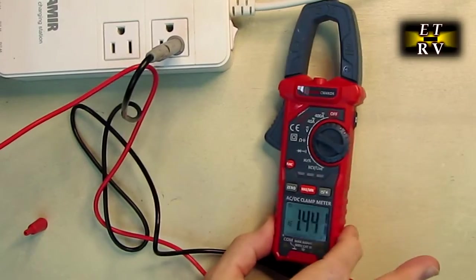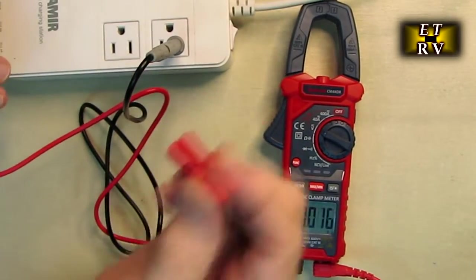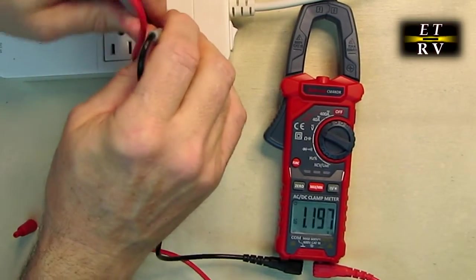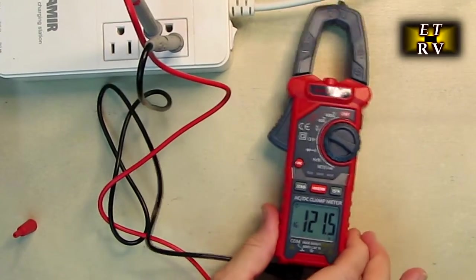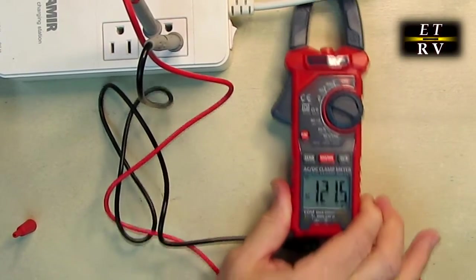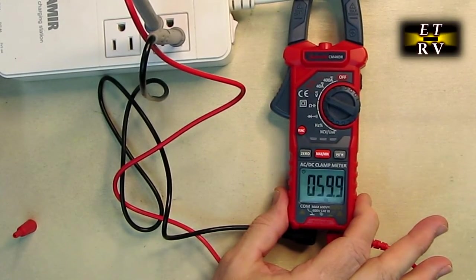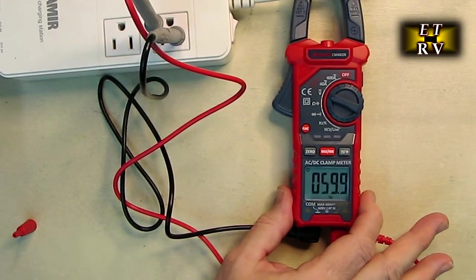To measure AC voltage, I'm back on voltage and hit the function button to switch to AC. You can take the caps off the ends to get a larger contact surface area. I put the leads across the 120-volt line and it shows 121.5 volts. Hit the function button again and it tells me the frequency — about 60 hertz. That's a pretty cool function.